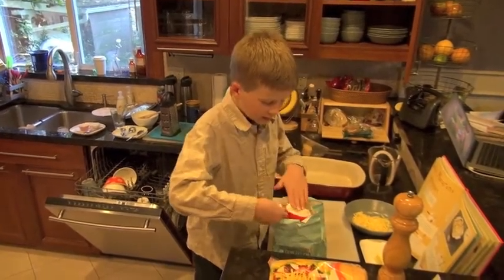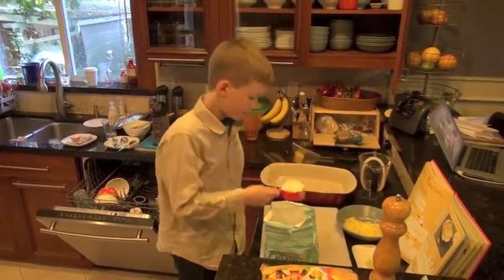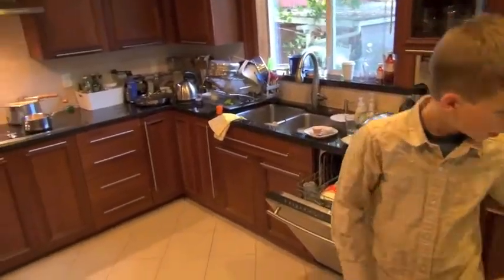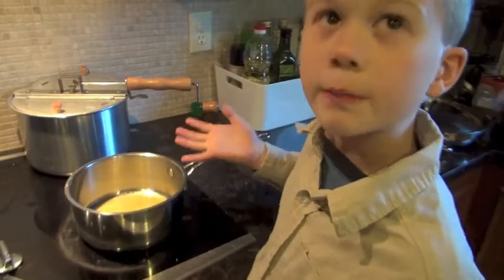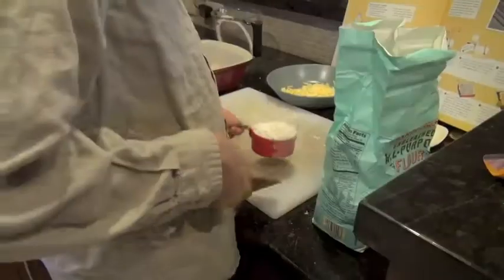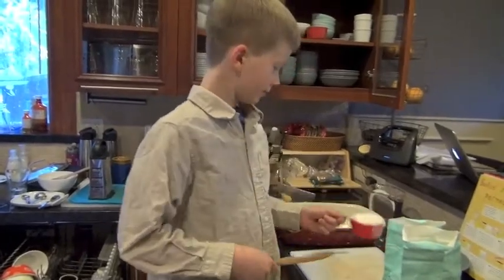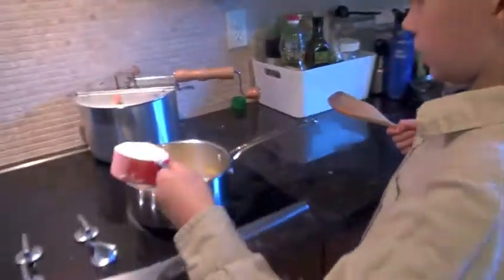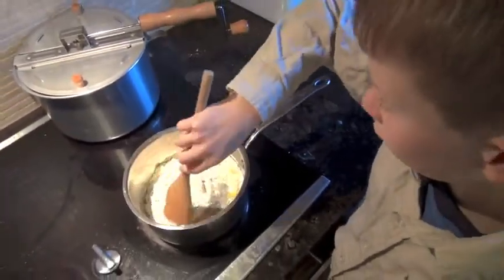Once your butter has melted, put it into the melted butter and cook it for one minute stirring constantly with a wooden spoon. It should be like this when it's time to add in the flour. Here I am doing step three, putting in half a scoop of flour, and then stirring it constantly for one minute.